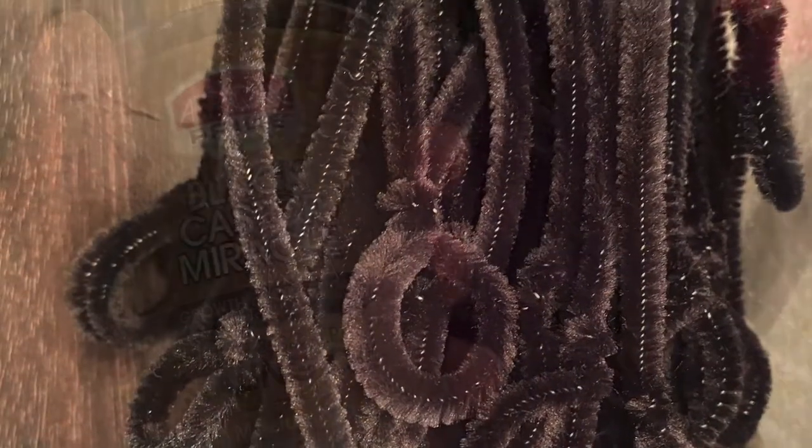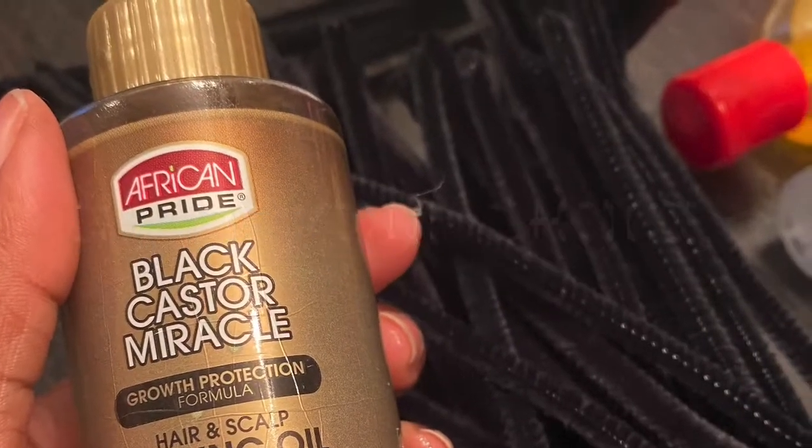Hi everyone, welcome back to my channel. This is a quick video on pipe cleaner curls, so if you're interested, stay tuned.